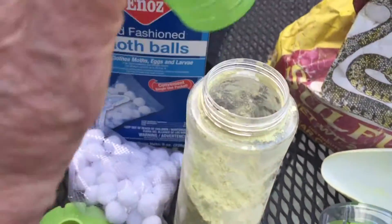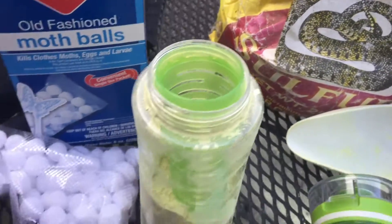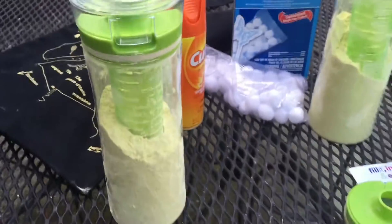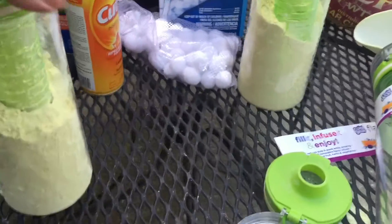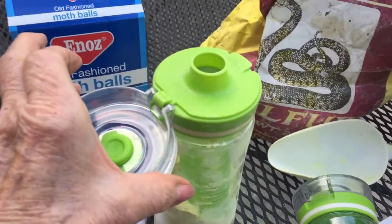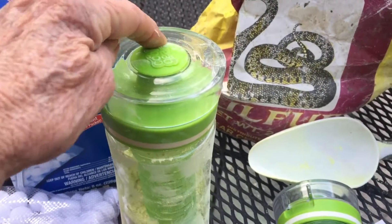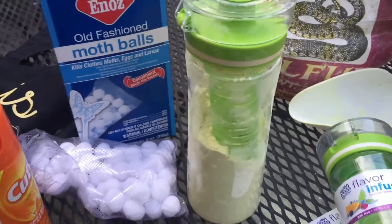I've tested it — this goes inside and this goes on top, and you get this. So if you had this with you, you would have the top off to shake it, and then it just snaps right on top. So that is one thing.